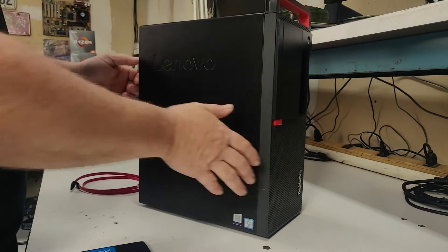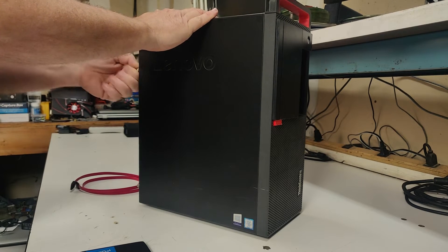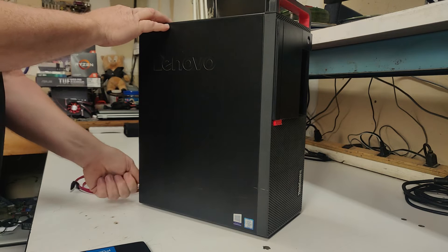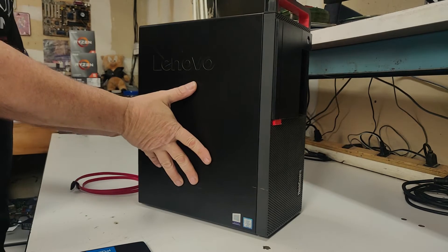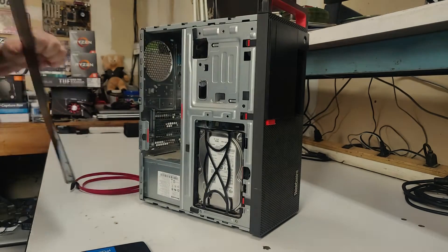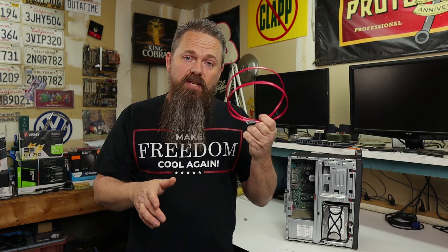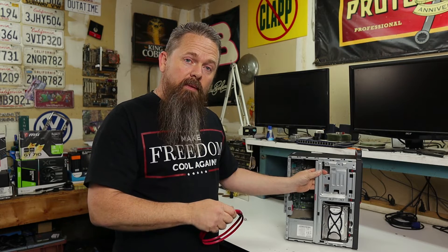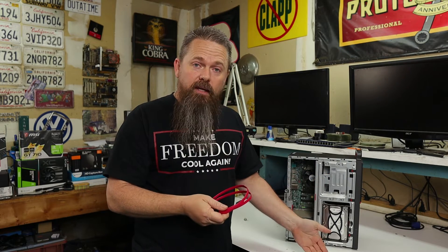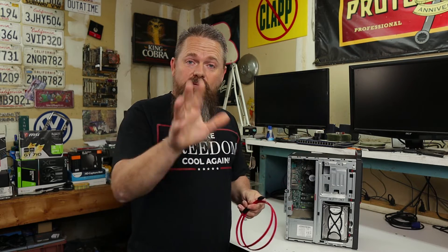The first thing we're going to want to do is remove the side panel. You should have some screws on the back of your system that you can remove to get the side panel off. Most systems have screws on the back and a side panel that will just slide off. What we're going to need is another SATA cable so we can plug in our SSD to the same system that has our spinning disk. If you don't have a SATA cable, you can just unplug your CD-ROM and use the same cable to plug in your SSD. You can pick these up for pretty cheap on Amazon.